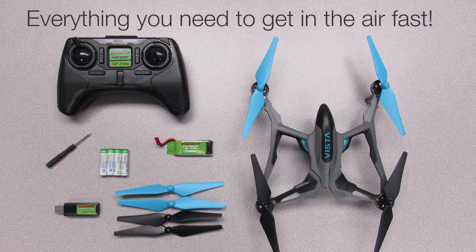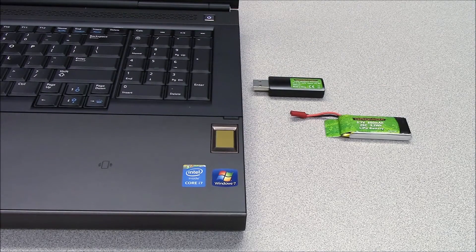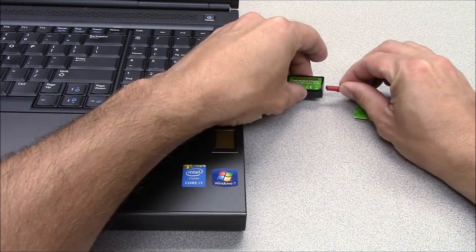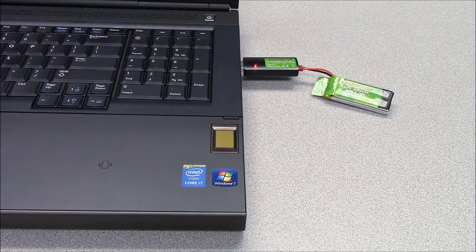Here is a video showing you the few quick steps that it takes to get the Dramada Vista charged up and ready to fly. The first thing that we'll want to do is get the LiPo battery charged. Plug the battery into the charger, then connect the charger to a USB port on your computer. An AC adapter like the one for your smartphone charge cord should also work.